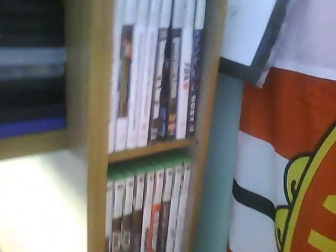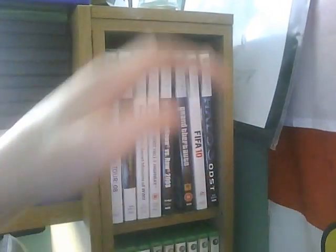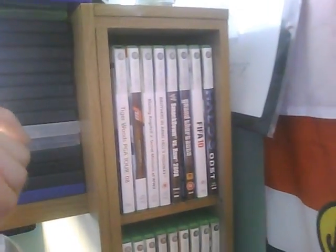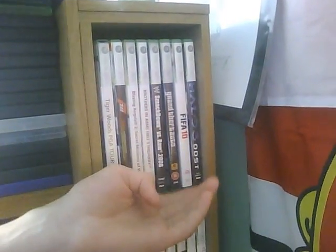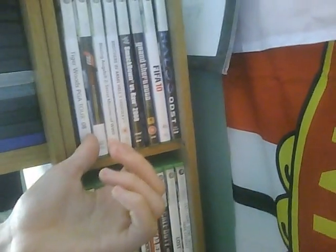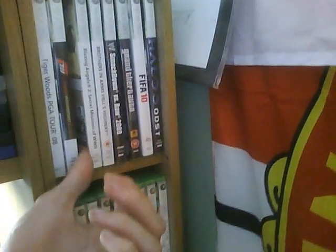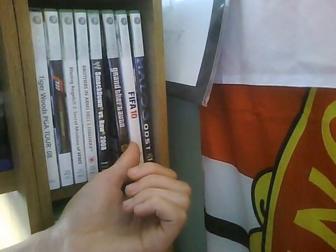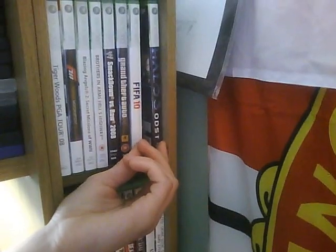Got my Xbox 360 collection over here. Quite old games now. I've got about a hundred quid to buy some new ones, but I don't pre-order stuff - I honestly don't see the point because I can get it cheap elsewhere, not illegally. I've got Tiger Woods 08, Forza 3, Blazing Angels 2, Brothers in Arms Hell's Highway, Smackdown 08, GTA 4 which I got for a tenner from CEX, FIFA 10, FIFA 11 by the way - brilliant.